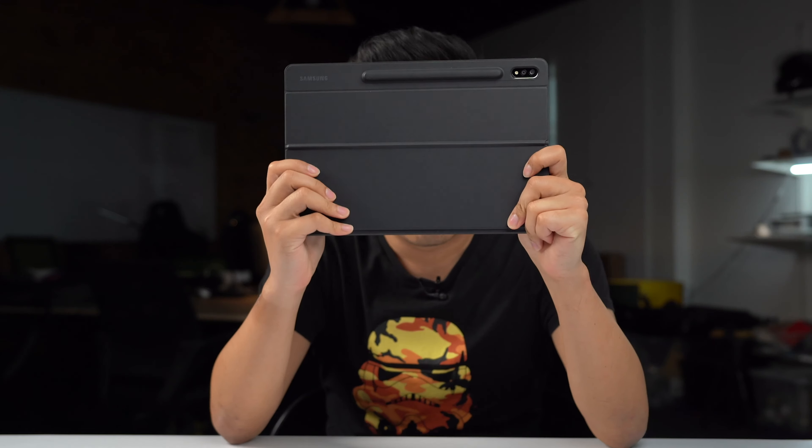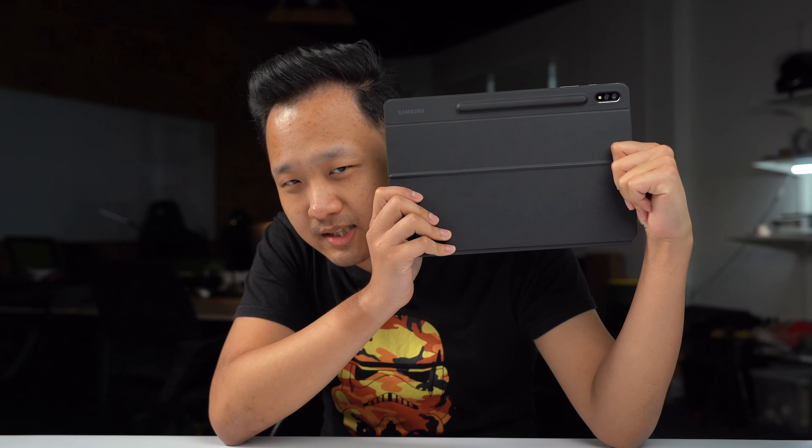And this is it. This is the Samsung Galaxy Tab S7 Plus.